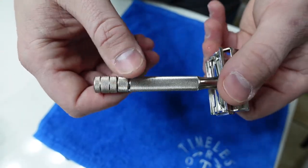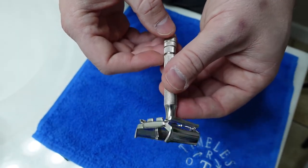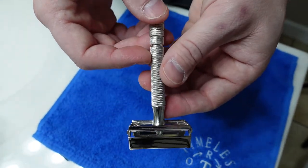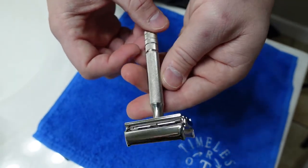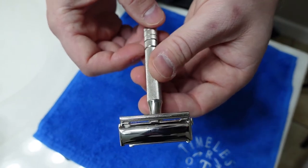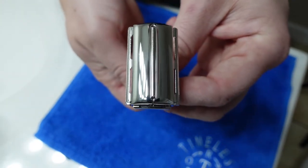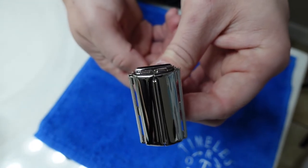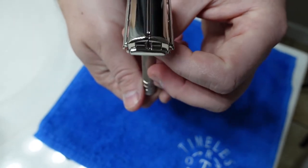Isn't that incredible? For $60, this is what you get — you turn something like what you just saw into the most beautiful shaving tool you've ever seen. I love these 40s style Super Speeds. I just can't get over how good the top of the TTO doors look. There's not a scratch on that. It was really, really bad, and now it's almost perfect.